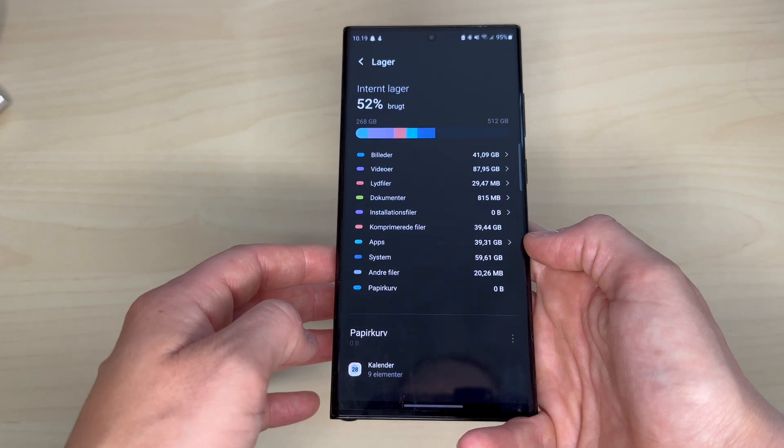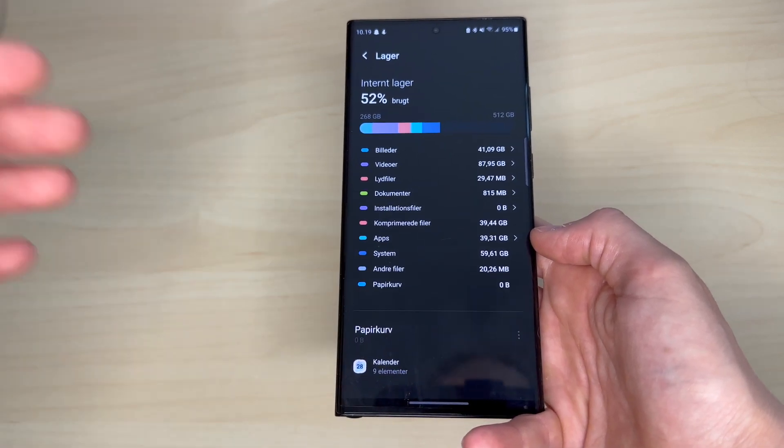It's good that Samsung decided to go with 256GB of storage for the base model this year, since the system alone uses almost 60GB of storage. I would not have been able to survive with only 256GB, let alone 128GB. And I imagine most people buying this phone are power users who need a lot of storage.